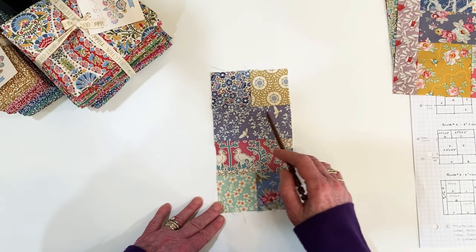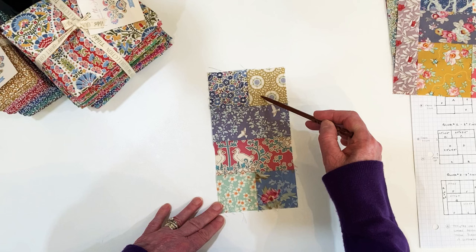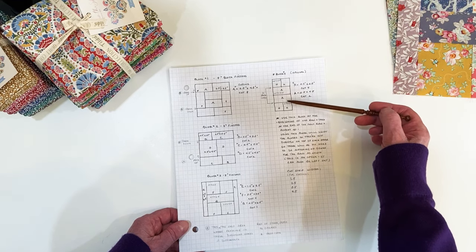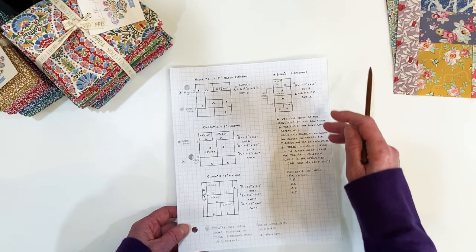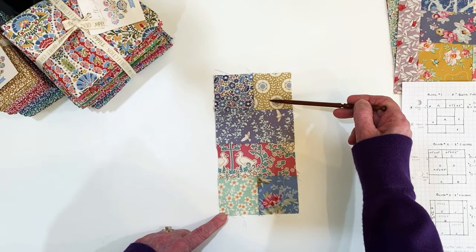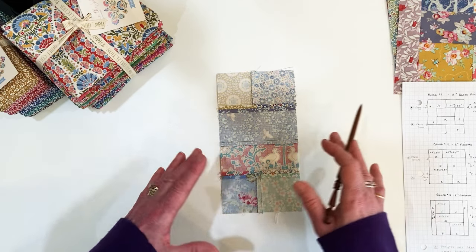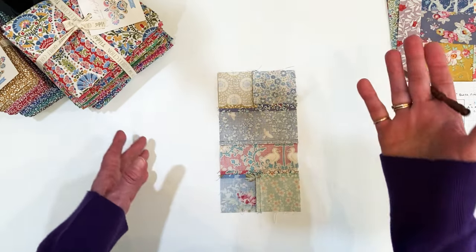Block 4 is a half block: 4½ by 8½. It has two 2½-inch squares and two 4½-inch rectangles (2½ by 4½). This is an optional block — you don't have to make it. I would stitch these together, these together, these together. I pressed this open just in case I ran into anything where I had to match a seam. With seams pressed open, matching will be easy.